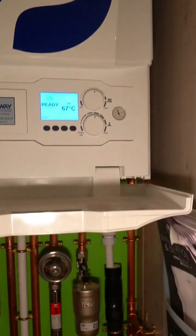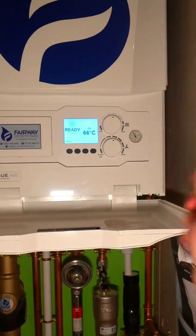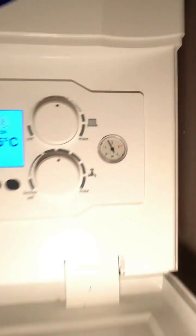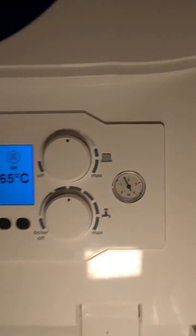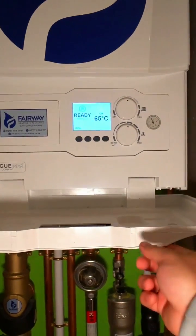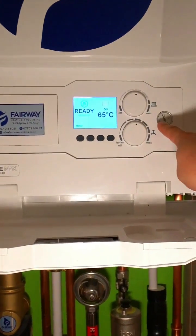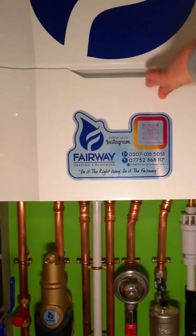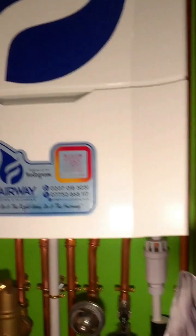That's a pressure gauge. When you top the boiler up, underneath the boiler you've got a couple of pressure valves you can use to top it up. It's got a little indicator inside the pressure gauge which tells you what you should top it up to when it's cold — anywhere between 1 bar and 1.5 bar is decent.